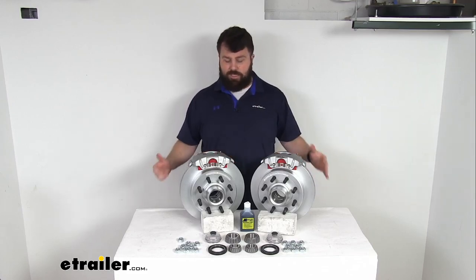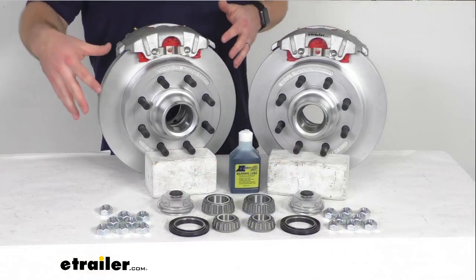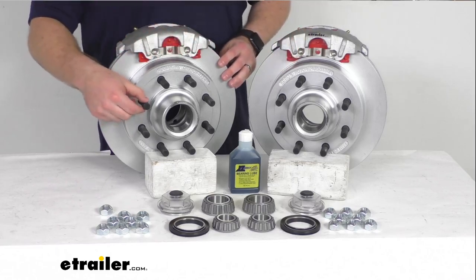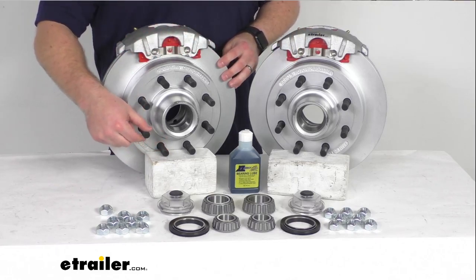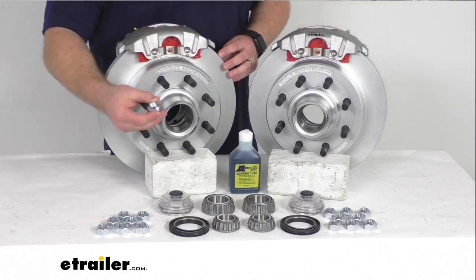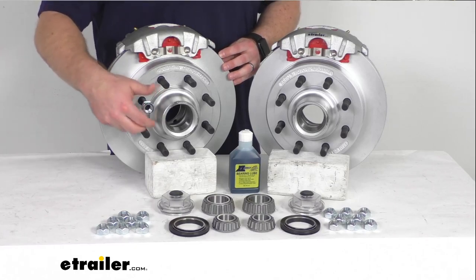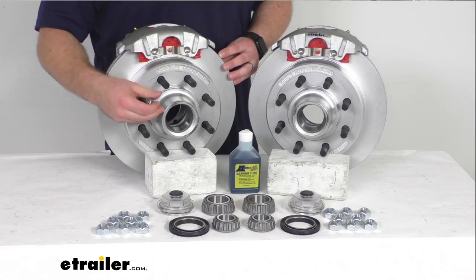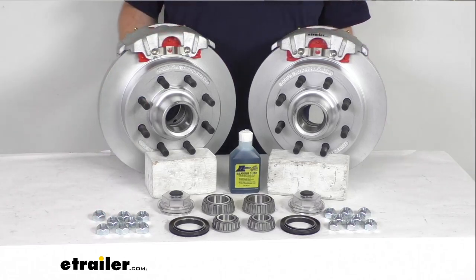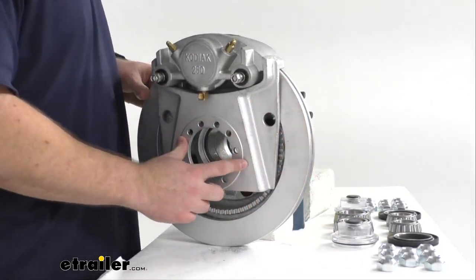If you don't already have those hydraulic brake actuators and brake lines, we do sell them separately at eTrailer.com. This kit isn't going to be everything that you need, but it is going to include the two Dacromat-plated cast iron hub and rotor assemblies with the eight pre-installed 5/8 inch diameter wheel bolts on each. You're also going to get 16 of these 5/8 inch zinc-plated steel lug nuts to hold your wheel in place, as well as the two Dacromat-plated cast iron calipers and the two Dacromat-plated ductile iron caliper mounting brackets.